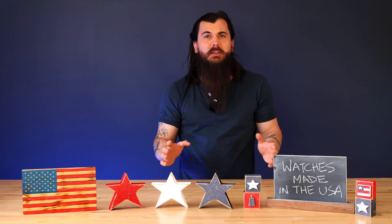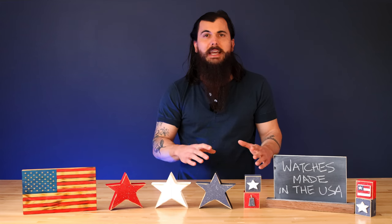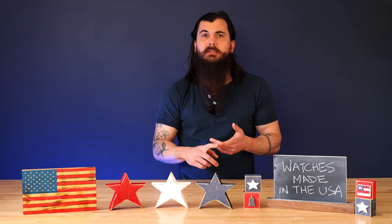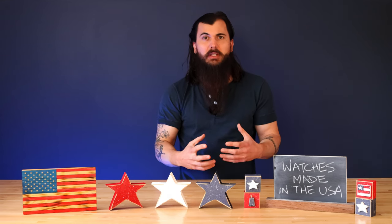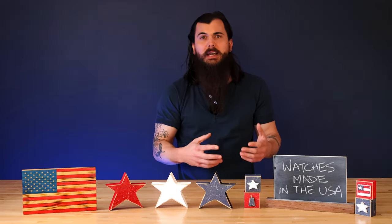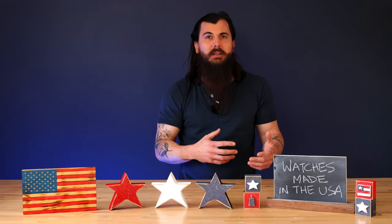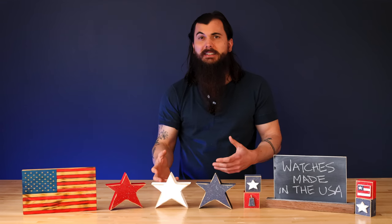There are a few main components to a watch that you need to look into when researching brands that are sourcing American-made materials. The first major material category is the casing of the watch, which is typically going to be made from something like stainless steel, titanium, carbon, or some other really durable material. There are a lot of good sourcing options for U.S. suppliers for that type of material, so you should have no problem finding American-made watch brands that are sourcing domestically for the casing.